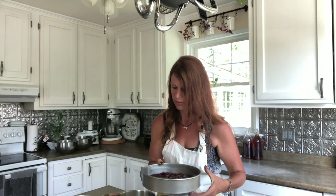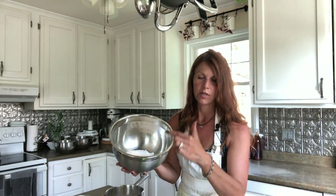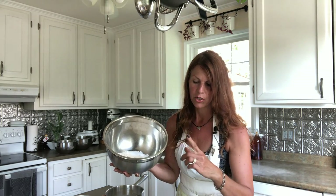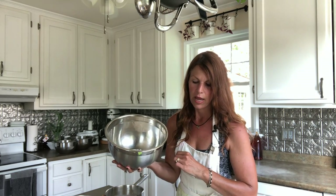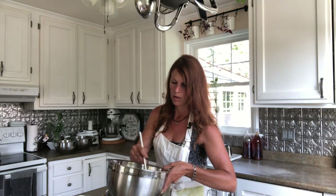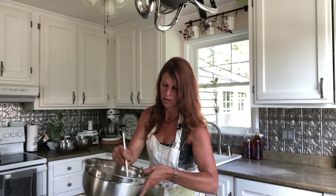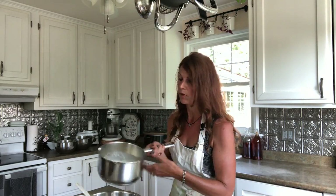I have the oven preheated at 400 degrees — that is a little hot for cake, but we want that pop to happen with the gooseberries. I have all my dry ingredients here: one and a half cups of flour, a half cup of sugar, two teaspoons of baking powder, and a half teaspoon of salt. I'm going to mix that up, and then add a half cup of melted butter and a half cup of milk that I have mixed together.